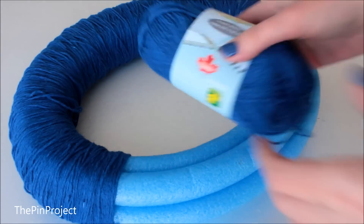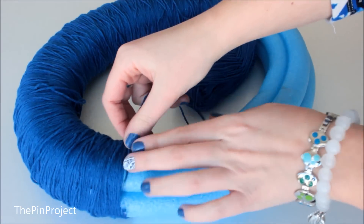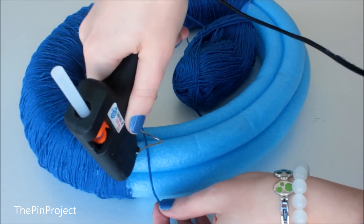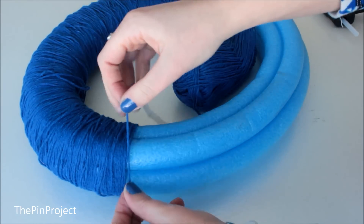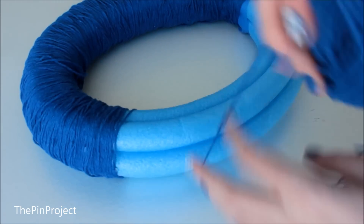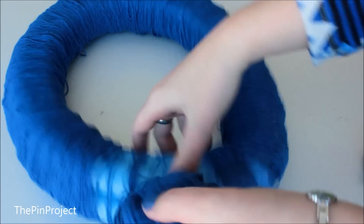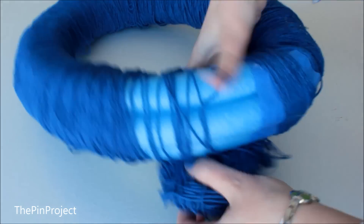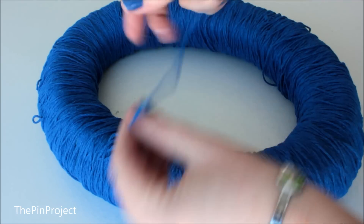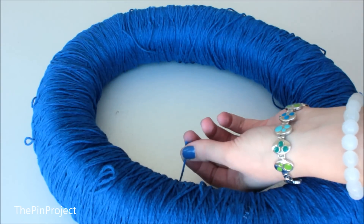For this wreath it took me about two of those yarn pockets for the entire wreath, and depending on the size you choose that will affect how much yarn you'll need. I just started from the beginning and glued it on again. This process is probably the longest for the entire wreath — it took me about twenty to thirty minutes, so make sure you have some good music to jam to in the background. And that is it for the wrapping part.